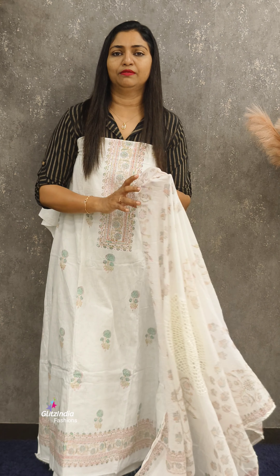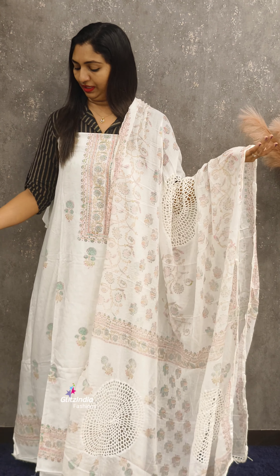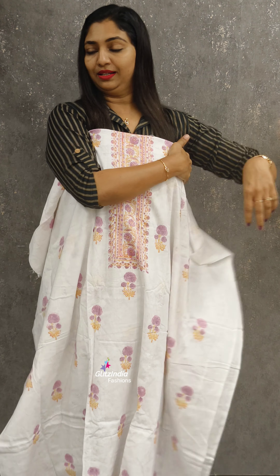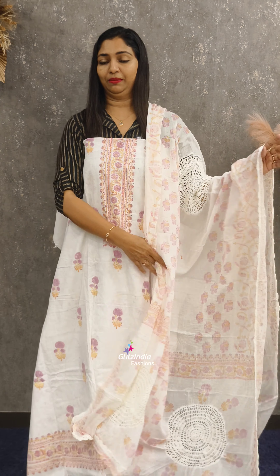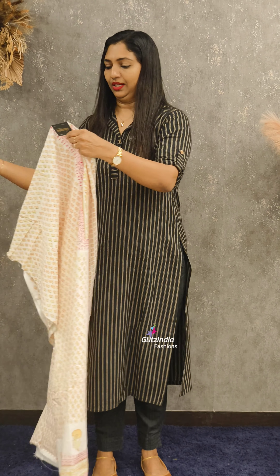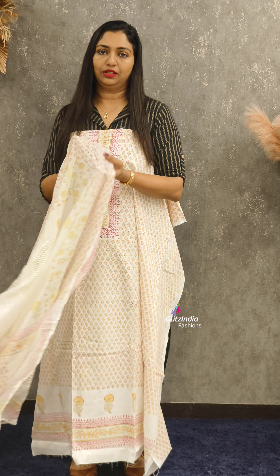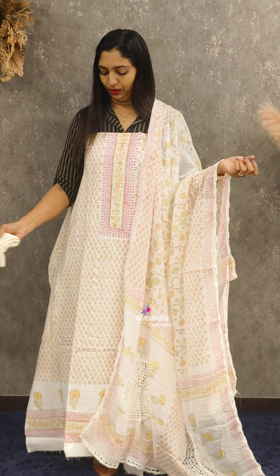These cottons are very comfortable. You can select the cotton and use the soft one. This is the style of kurthi — you can use it in the style of kurthi.